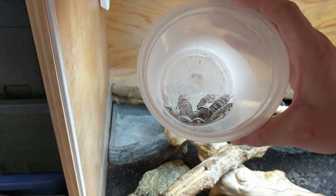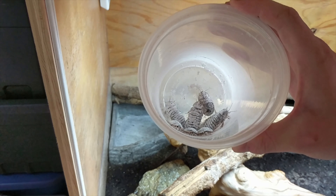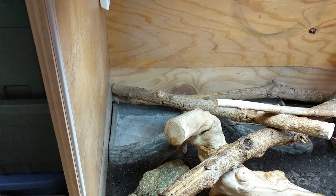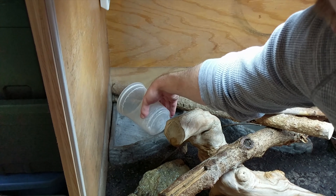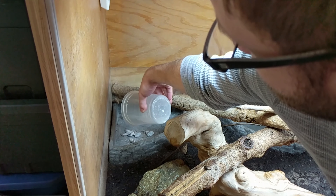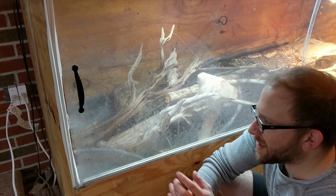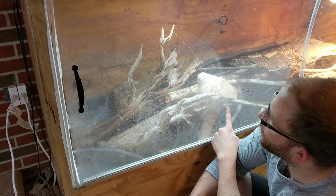Both Aces and Del will be getting some doobie roaches today since it's their feeding day — I feed them every other day. So I'm gonna throw them in there for Aces right now. Before I give some doobie roaches to Del, look how many water droplets have started to form already on Del's enclosure.